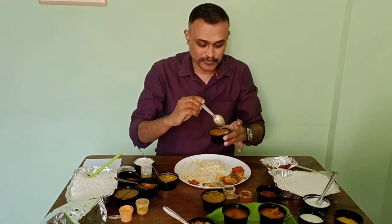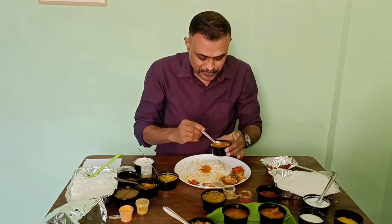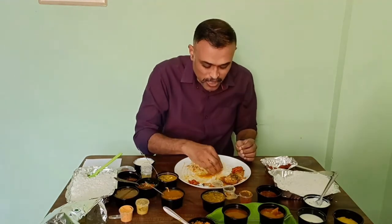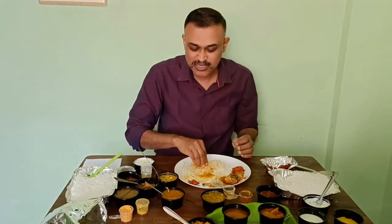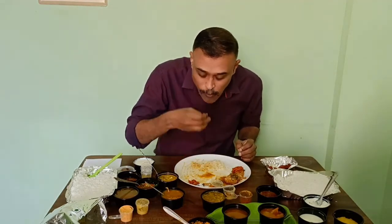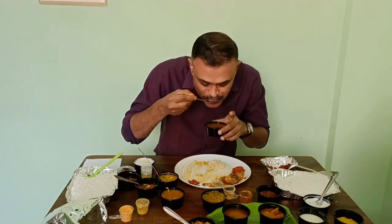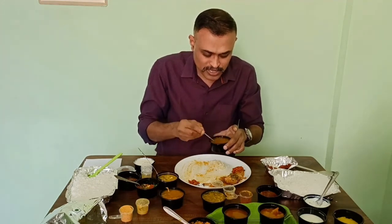Next, I'm going to check the sambar. Probably the same — yeah, it's the same thing. It's okay, already good. I don't know if the rasam is also the same. This rasam feels a little different.